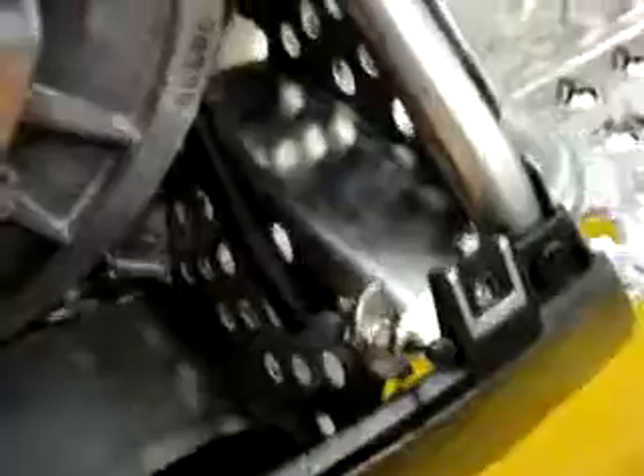There's the bypass switch running along the factory routing over to the clutch cover pin switch. With this switch out, the sled will not start, and that's pretty much it.